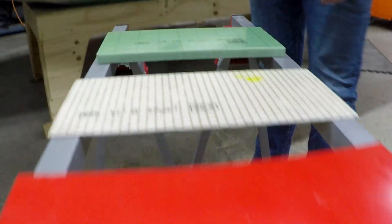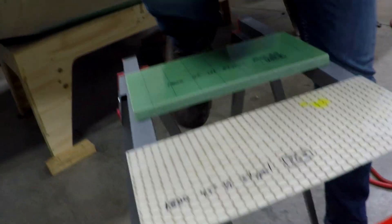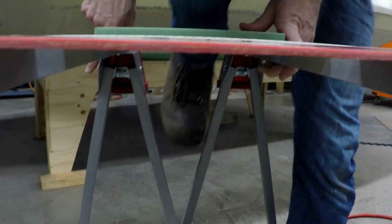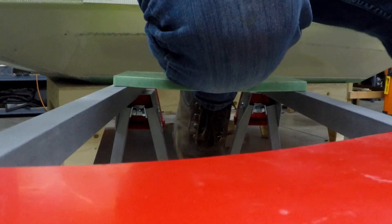My entire body weight on that one. Oh yeah, it's barely even moving. It's not even... it's like a balance.